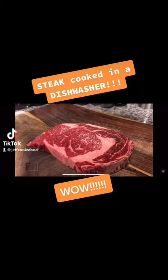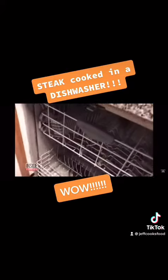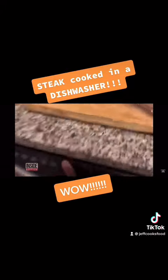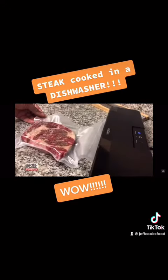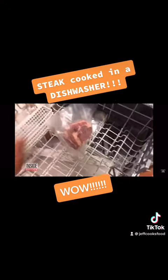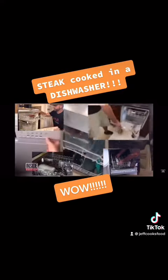This guy is cooking up a steak for dinner in the dishwasher. You heard right. Forget the oven and grill — he's cooking in a dishwasher. He puts the meat in an airtight bag and in it goes. And he's not alone. Lots of people are cooking in their dishwashers.